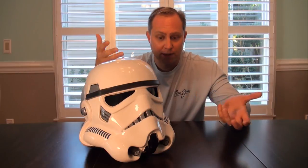So you're looking at an RS Prop Masters A New Hope stunt helmet. The outside is everything you'd expect it to be, but the inside is where we have room to build it as we see fit.